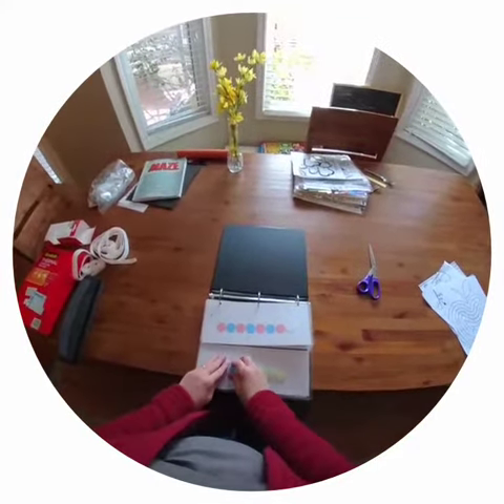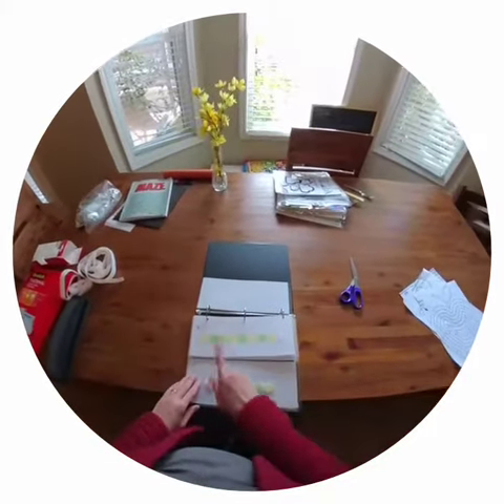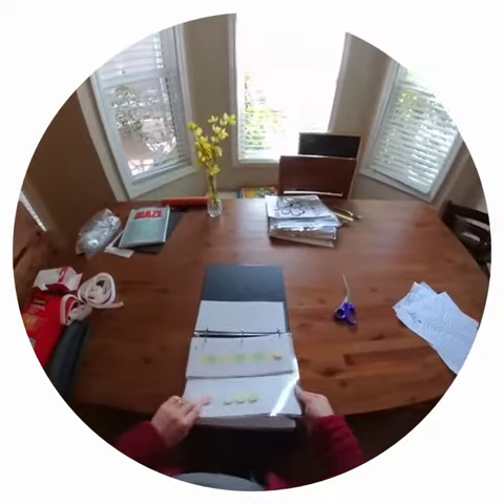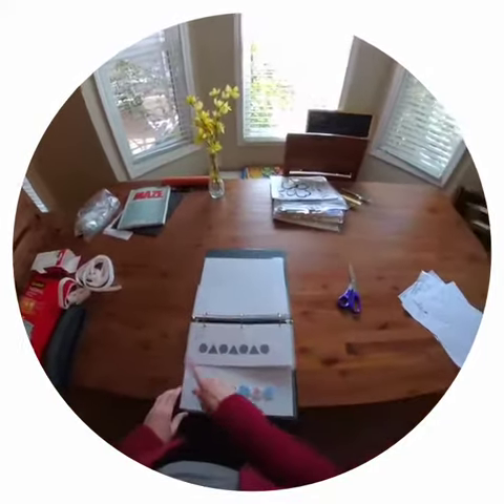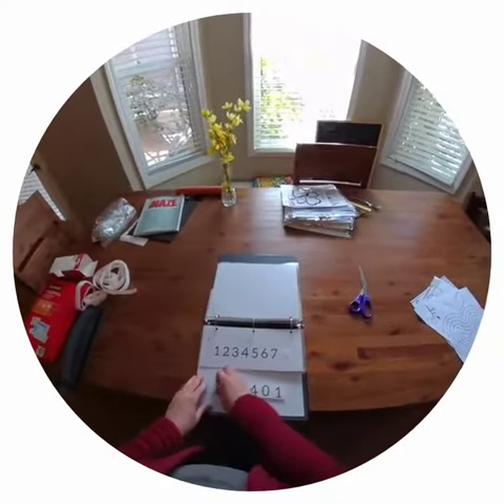So you'd basically look at a page and think about it, then go to the next page and figure it out. This is the first set, which is colors. And then it's things with shapes. And then it is number patterns. So this is the first set.